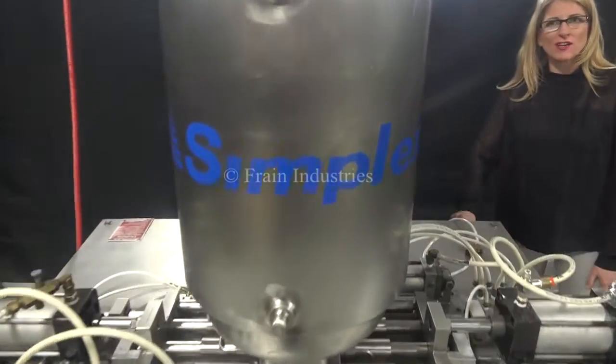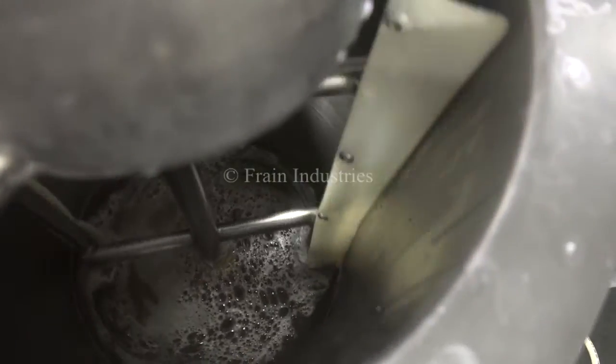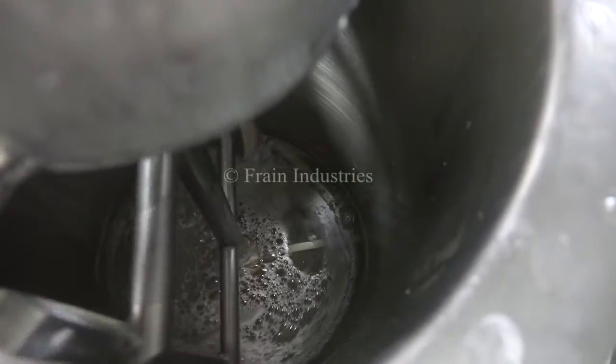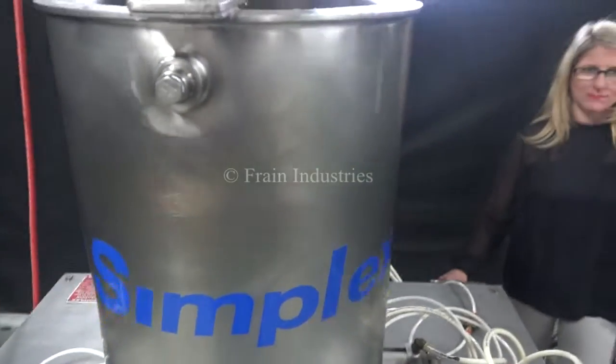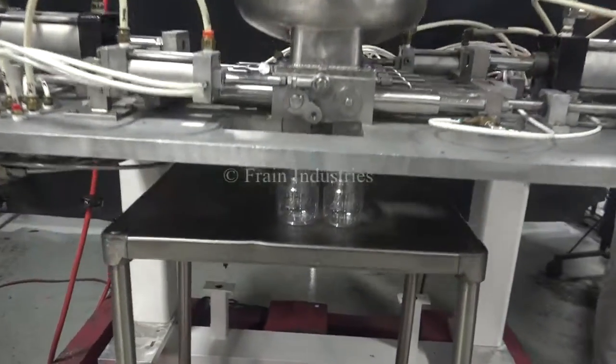First I'll demonstrate the agitator. Now we'll demonstrate the fill.